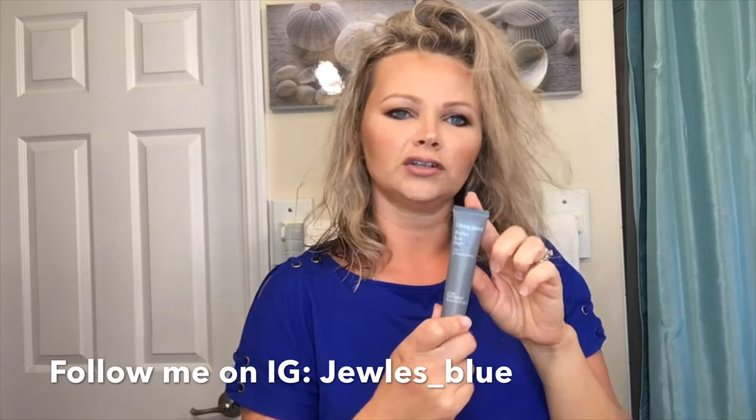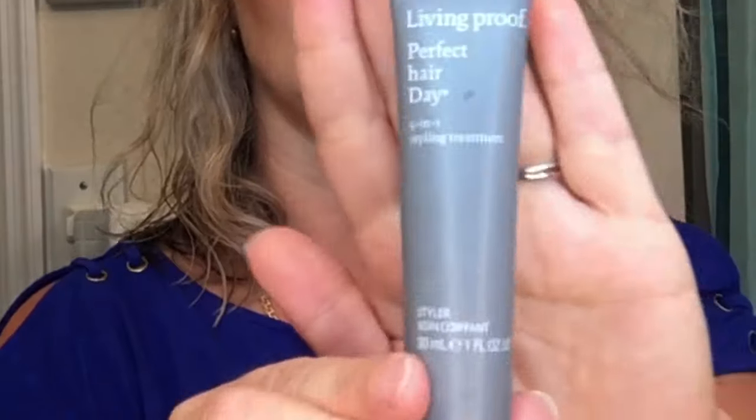I just washed my hair using shampoo and conditioner, and now I'm about to use this leave-in styling treatment — it's a 5-in-1 product. I love it, it's amazing. I'm going to add some into my wet hair. My hair is naturally pretty wavy and frizzy, so this makes it a little easier to style.